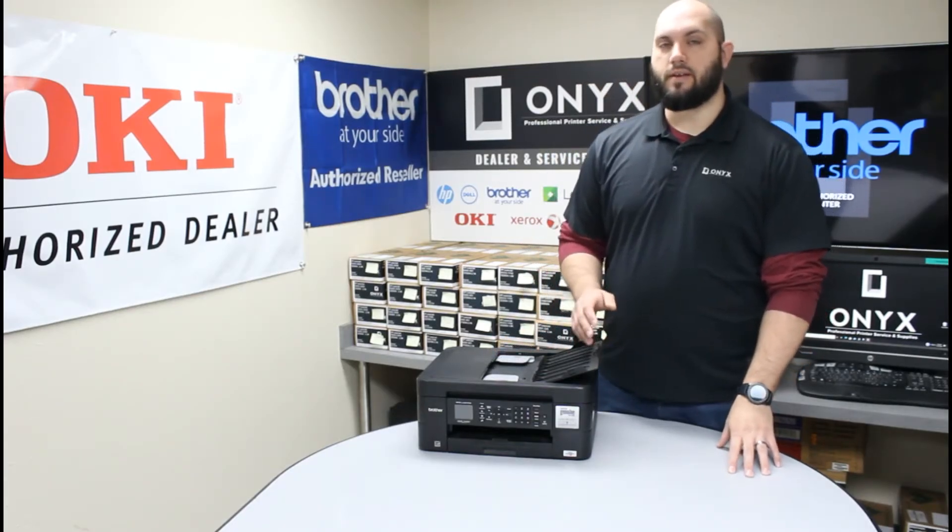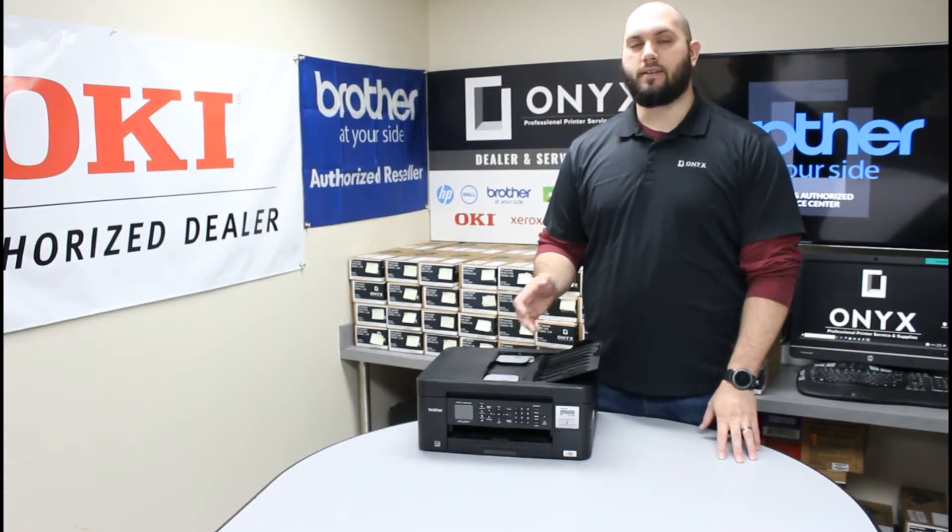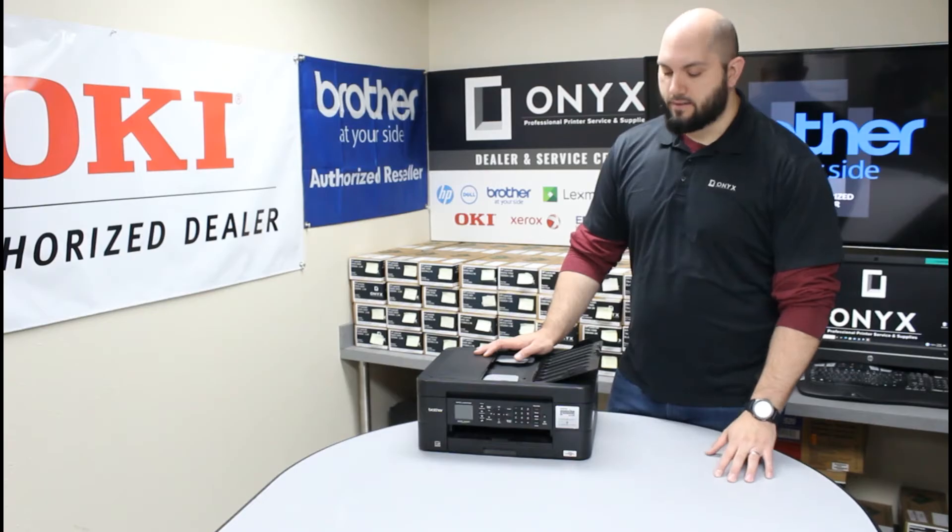Usually, if you need to replace ink and you're getting a warning light telling you what ink you need to replace, or what inks, just take note of which colors need to be replaced.